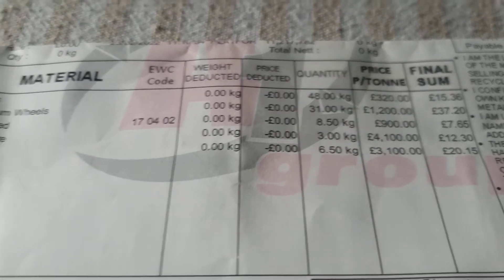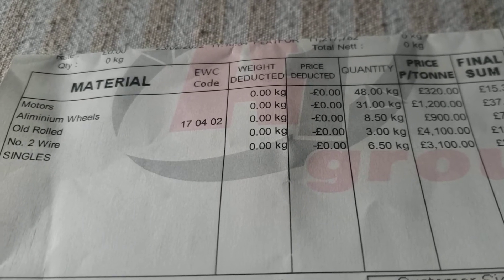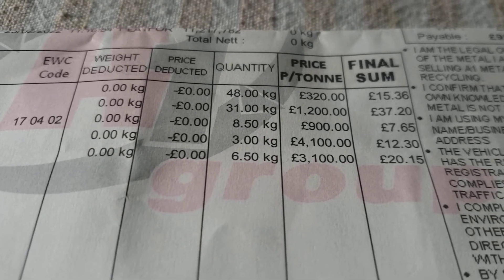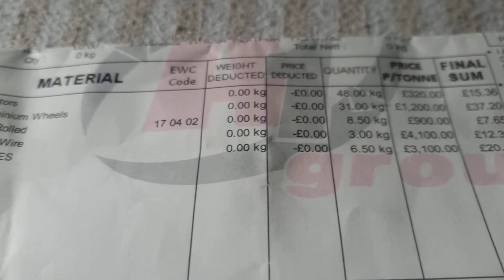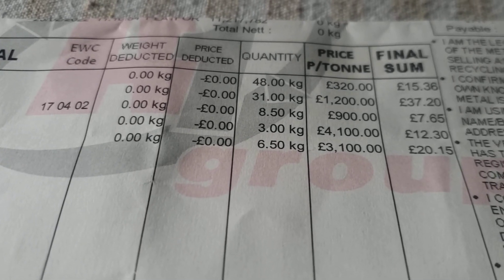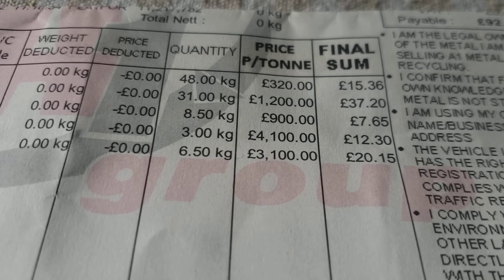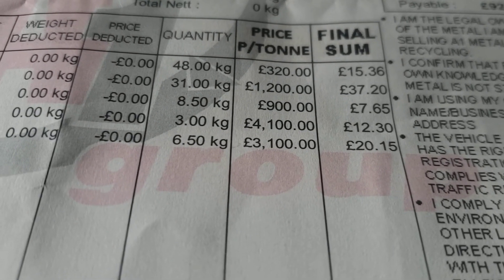Number two wire was the wire I took out of the motors I stripped down — three kilos at £4,100 a ton — and I got £12.30, so that probably wasn't worth the hassle doing that. Then there was all the cabling, which they call singles. I had six and a half kilos from probably ten washing machines I'd stripped down, and got £20.15 for that.